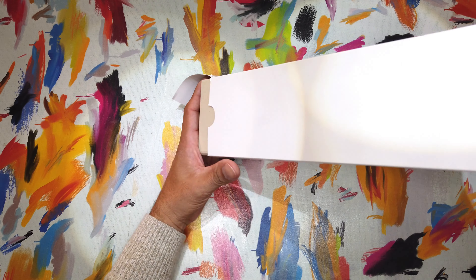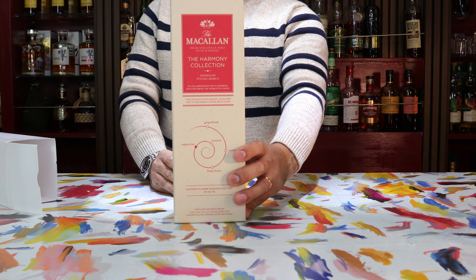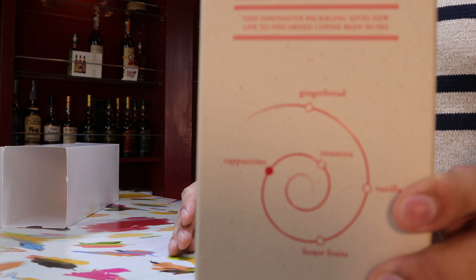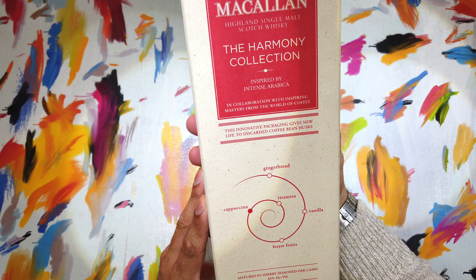We're going to pop this bad boy open, give it a try, and then score it based on its nose, its palate, and its finish. We'll also talk a little bit about the price as well as its availability.